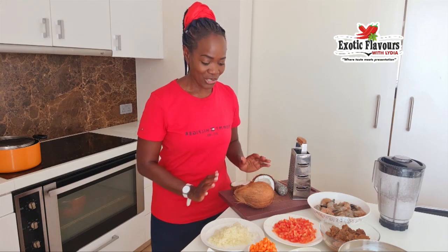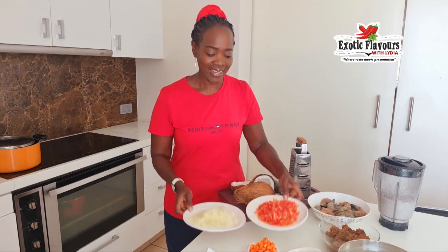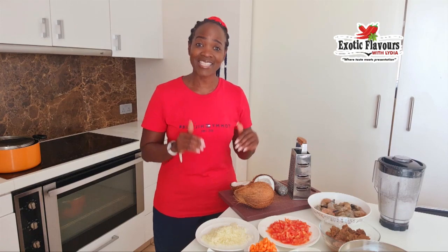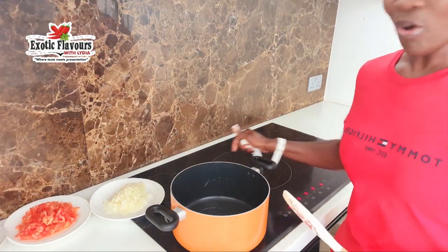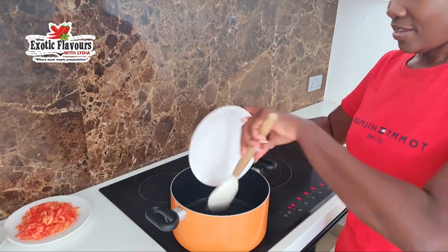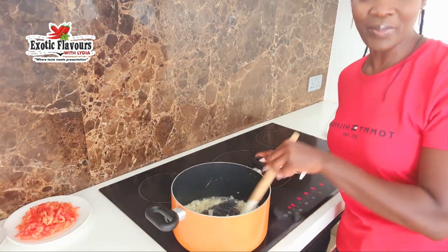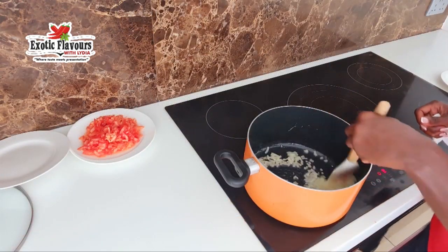The first thing I'll do is put my tomatoes on the fire. I like to give it a little bit of colouring — I don't like my coconut rice white, I like a pinkish colour. So I start by frying my tomatoes. Right now I've got my oil which is hot enough. I'm going to put in some chopped onion, keep stirring for a few minutes, and then I'll add my tomatoes.